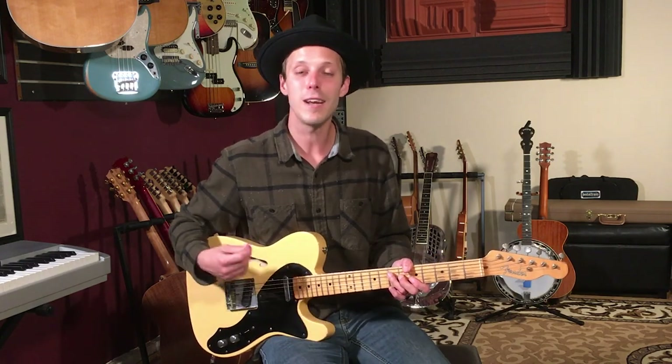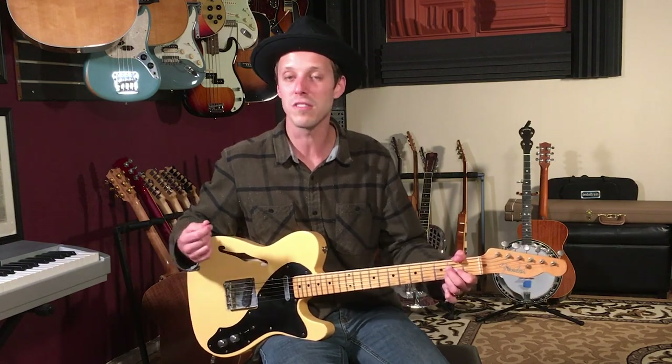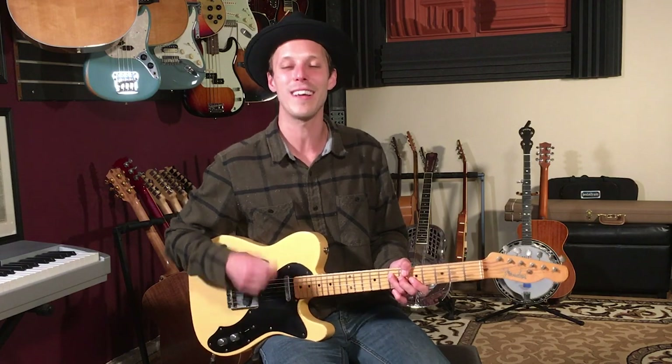I'm going to break down the intro lead, then we're going to jump into the verse and chorus chord progressions. I'm going to show you how I would play it on an electric guitar. You could of course take the same chords throughout the video and just play the acoustic chord versions as well, but I'm going to show you a funkier electric part in today's video.